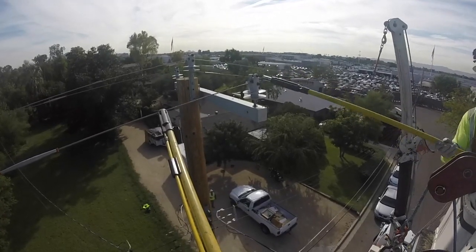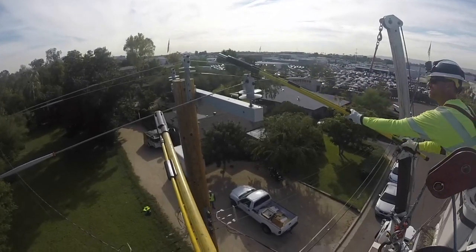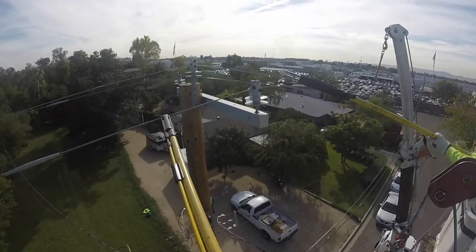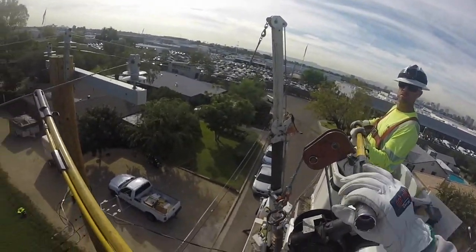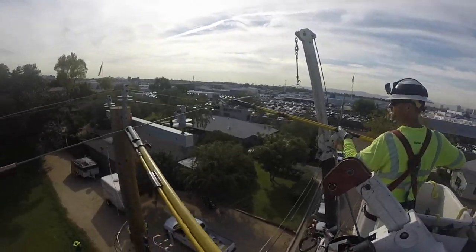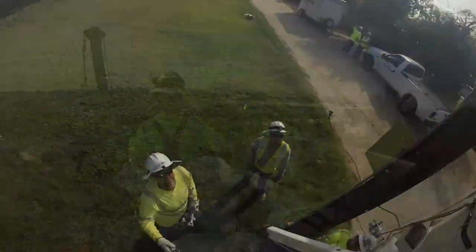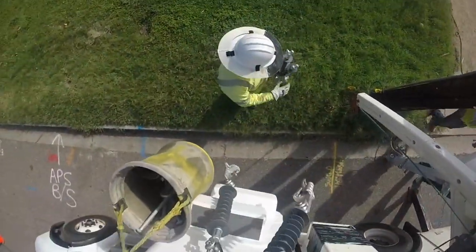The first thing to do is disconnect the lines from their existing cross arm and the insulator that's holding them in. You see him use his hot stick to pull a pin out. You hear him calling the line back — he's going to be held in by that hoist. Now we go back to ground where he's handing up the bells for the dead ends.